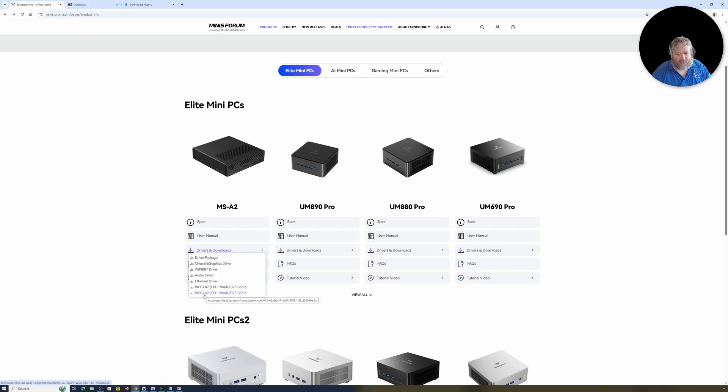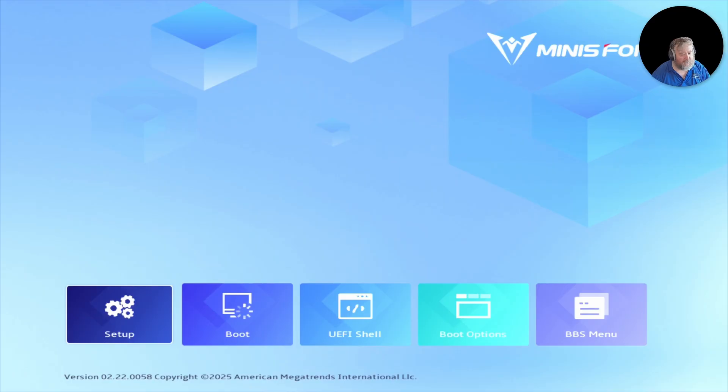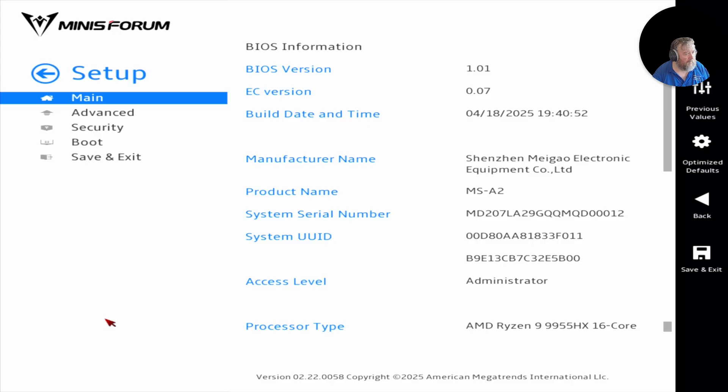On our current server I've got a mouse on board so I can show you the setup. We're currently running BIOS version 1.01, and we'll get that updated to 1.02 in this video — I'll show you how.